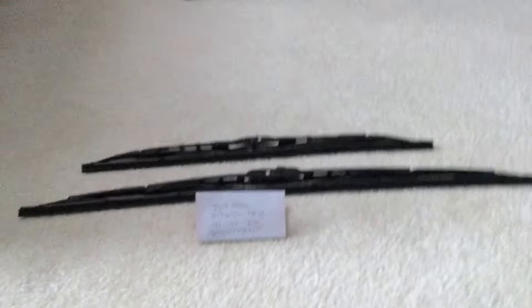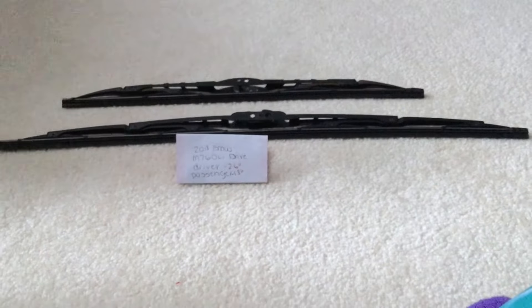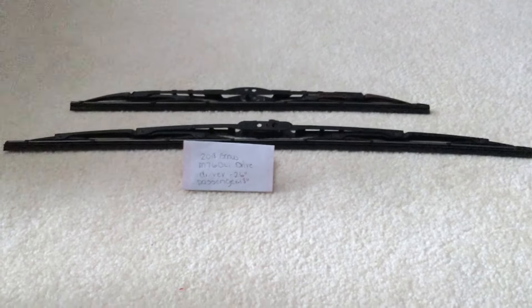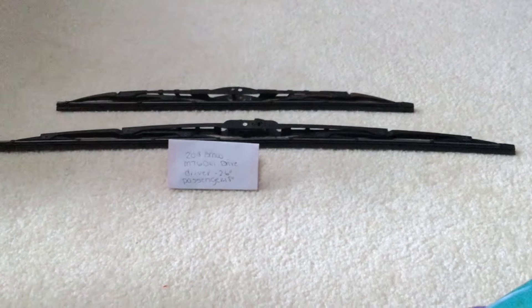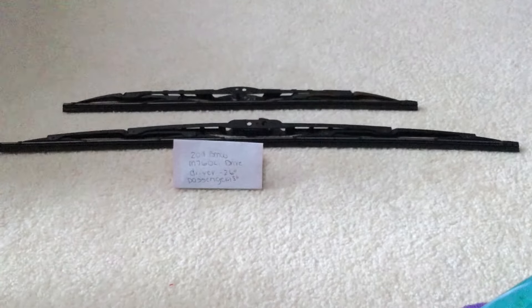The blade size will be different for the driver and the passenger side. If your 2018 BMW M760Li xDrive uses a different size wiper blade replacement, please be sure to leave a comment and let the rest of us know.